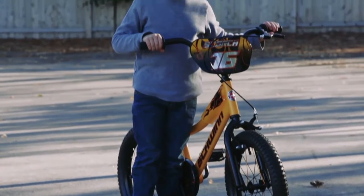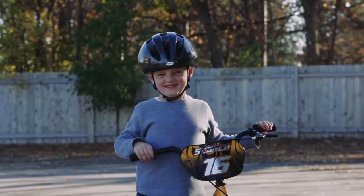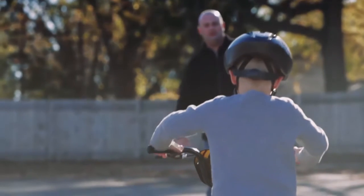Make sure your child is dressed for the lesson. They should wear comfortable clothing, shoes, and a bicycle helmet that is fitted properly. Now get ready to start the lesson.